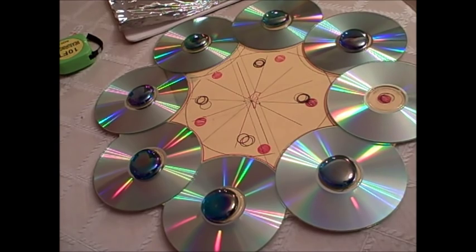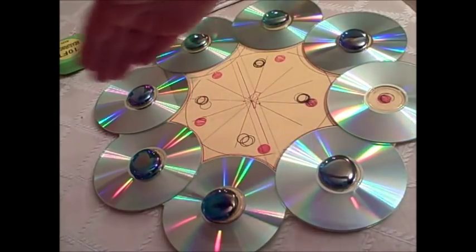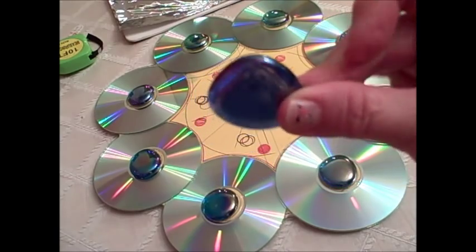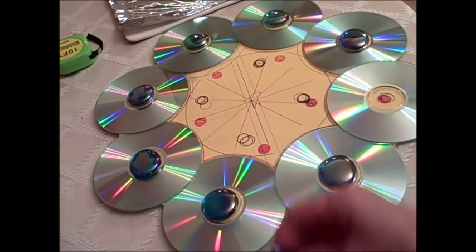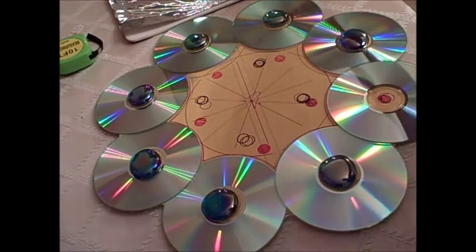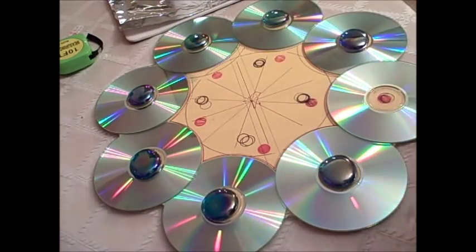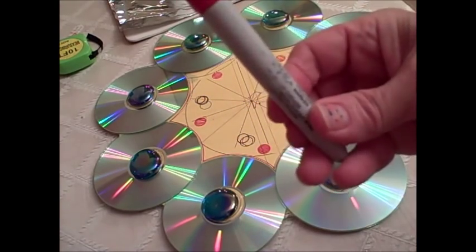What you really need is a foam core board. I made it into a circle 12 inches in diameter. You're going to need 14 of these stones that you find in any arts and crafts store — I happen to have some laying around. So 13 CDs, 14 of these stones. You're going to need an all-purpose clear glue stick and a glue gun. You're going to need one paper clip for the backing, and you're going to need a pen to mark.